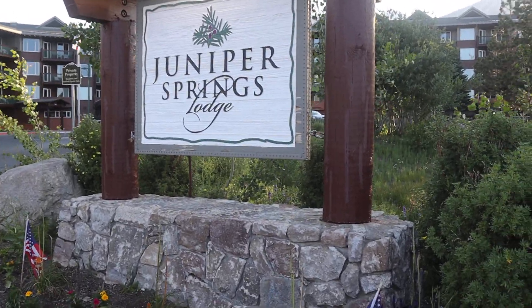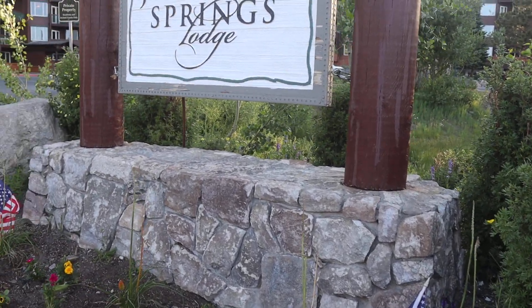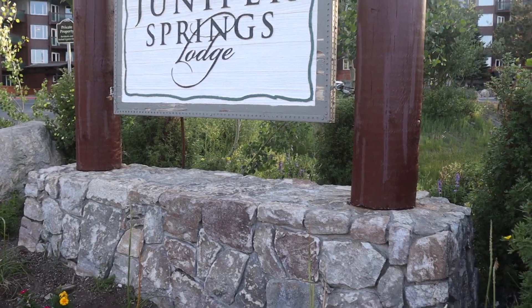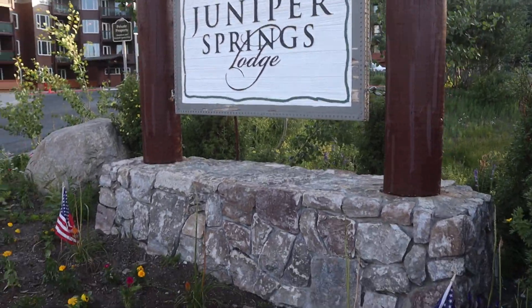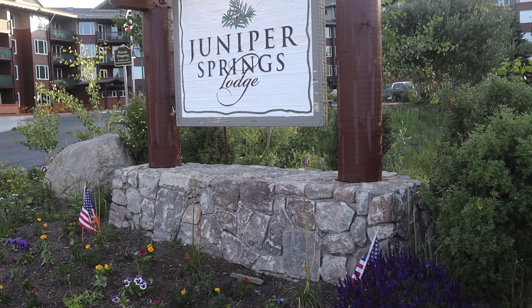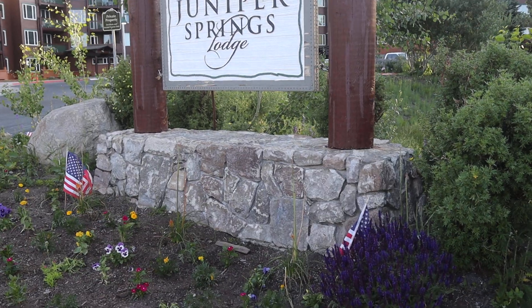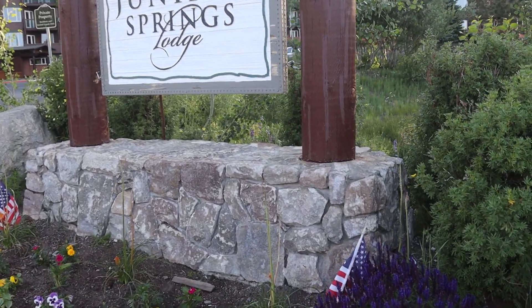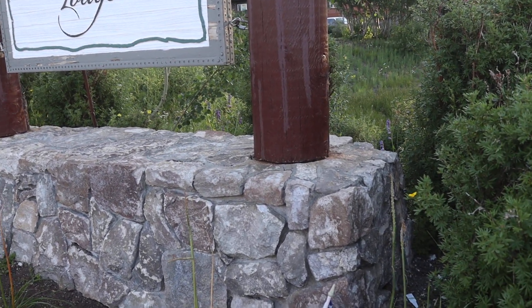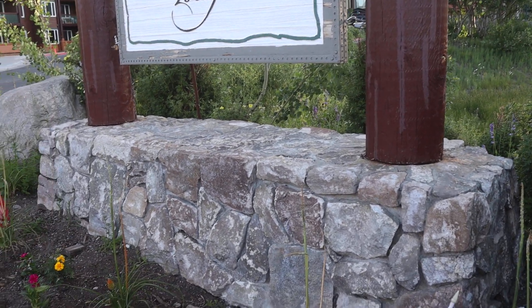It's Chris, up here in Mammoth. Here's another great example of why you don't use fake stone. I'm sure when this was built it looked rather nice, but a few years later — maybe 10 years later — it's completely blown to crap. It looks horrible, and I'm sure it's looked horrible for quite a long time. This is fake stone veneer.